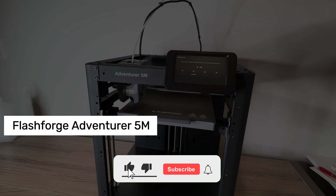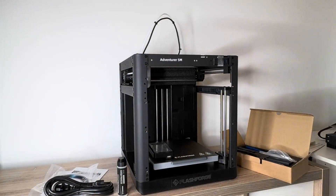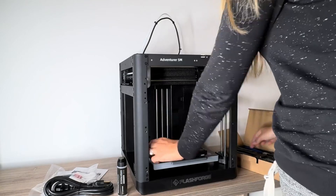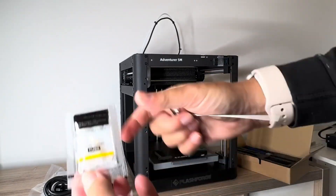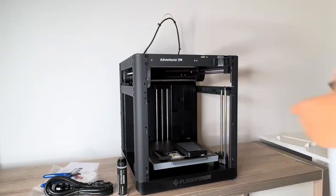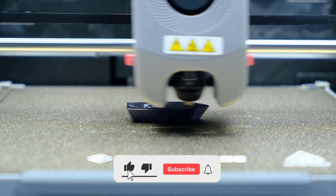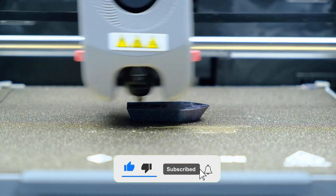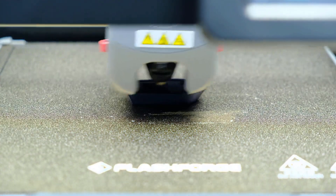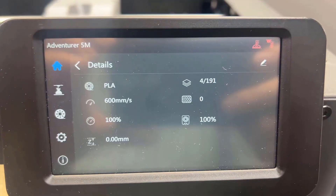Number 5: Flashforge Adventurer 5M. I've been testing this machine for quite a while now, and honestly I'm really surprised by how much it offers for the price. The first thing that stands out is the core XY structure with a full metal frame. Prints that used to take hours are now completed much faster. I've definitely felt the speed difference in my own projects — this alone puts it a step ahead of many other printers. And that annoying wait for the printer to heat up? That's completely gone — it gets up to temp fast and gets you printing right away.